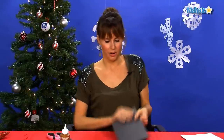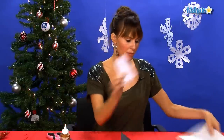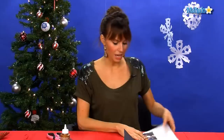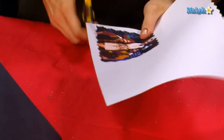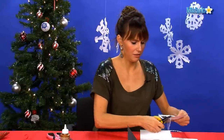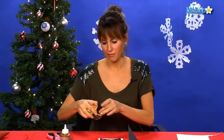Now let's work on the front of the card. We're going to do the same thing we did with the white paper — we're going to place our picture down on the white paper and cut around it to make a little border. Now you have a little frame for your picture. Take a little double-sided tape on the top and bottom of the photo.